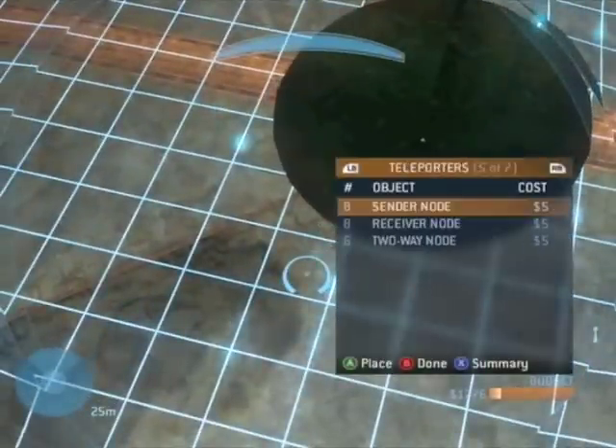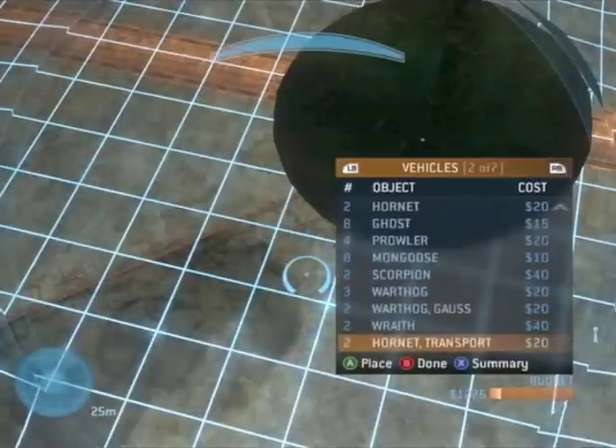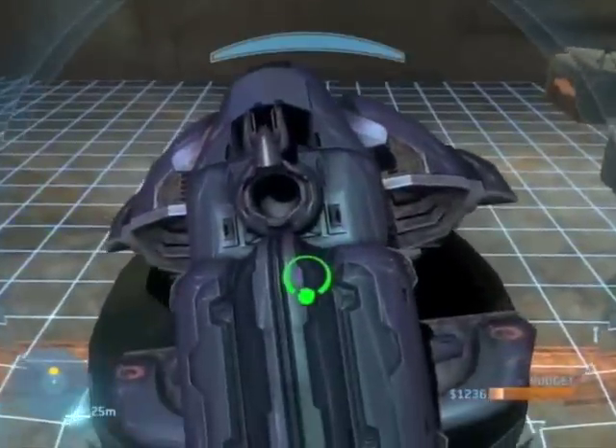And then now you're going to spawn a Wraith, and then place it against the wall with the front facing upward.